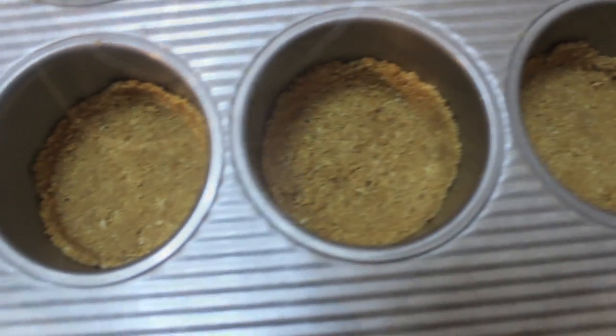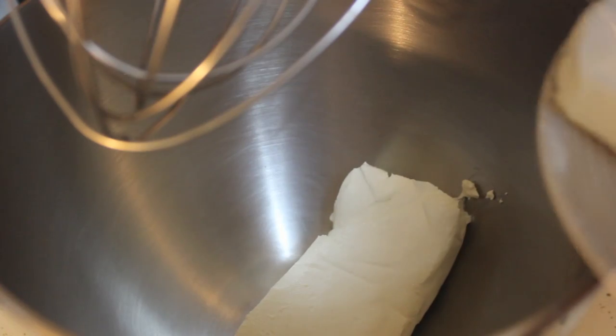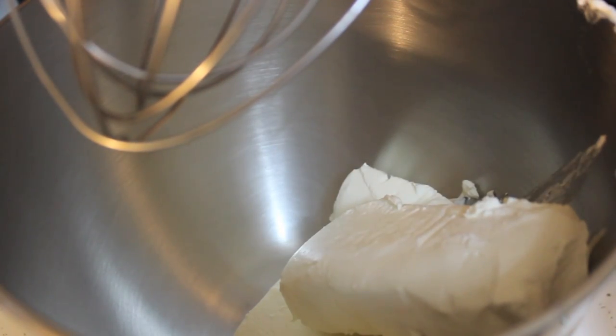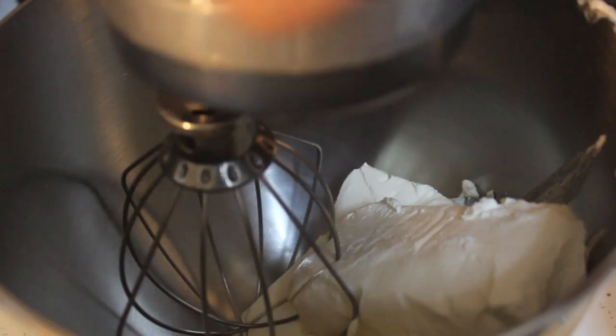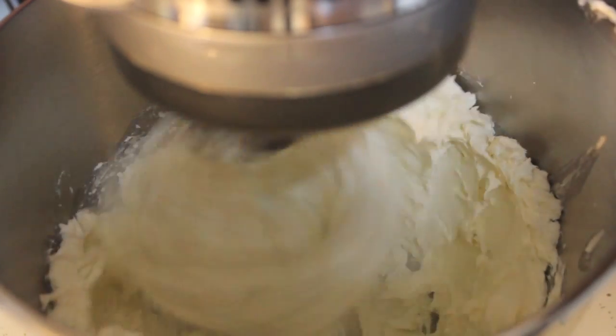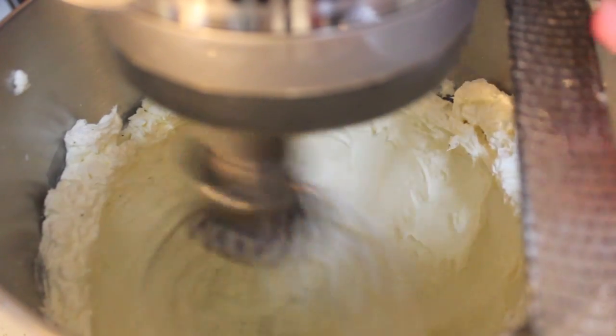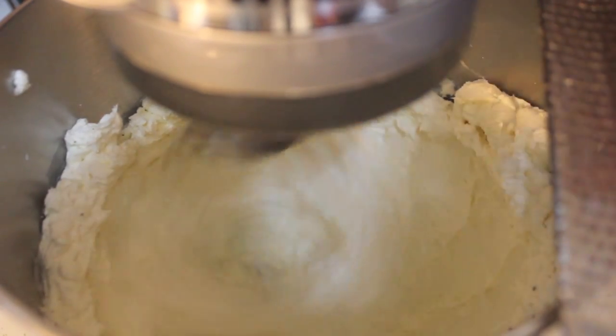Now for our cheesecake filling, we're going to use three blocks of room-temperature cream cheese. If the cream cheese is straight out of the fridge it will be lumpy. Also make sure to beat your cream cheese for about five to six minutes — you want it to be really smooth.